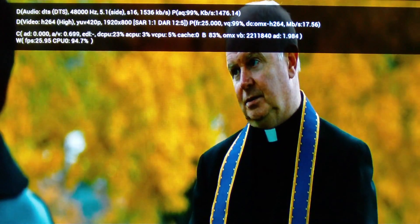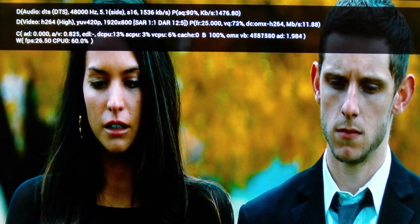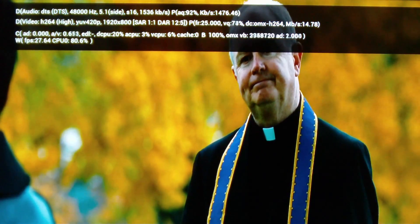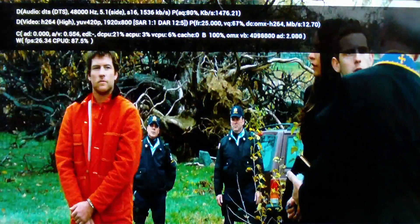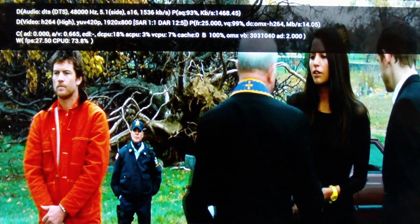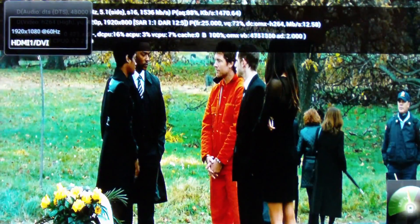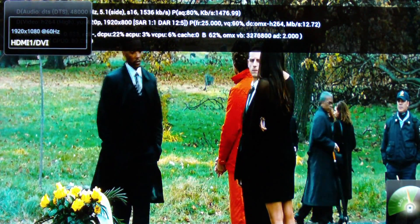Bringing up the stats, the bitrate is going between about 10 to 17Mbps — that's fine. The CPU usage went up to about 97%, so it's kind of pushing the CPU there, but it is working. Looking at the TV, you can see the resolution is HD 1080 at 60Hz.